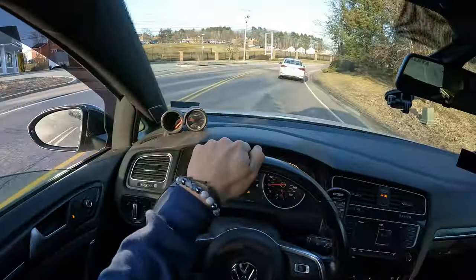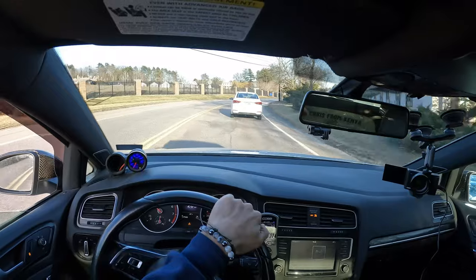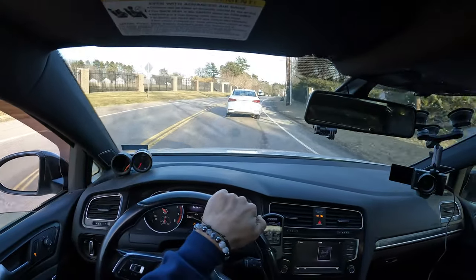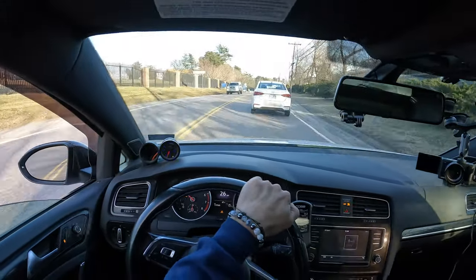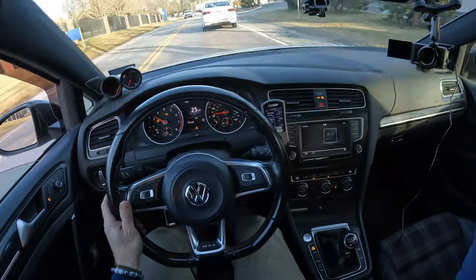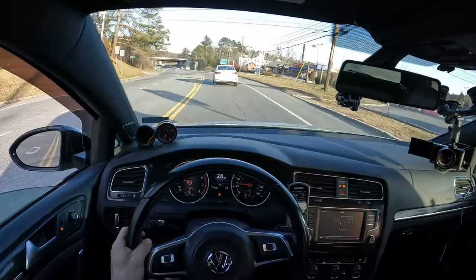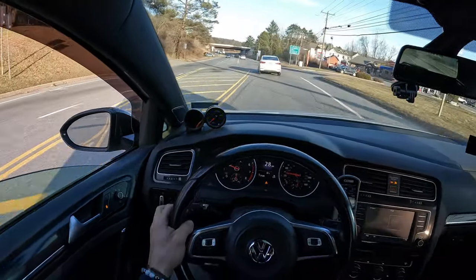Oh my god, it's so notchy. It feels like a new transmission. No way, there's an M behind us — an M boy! What are the odds this guy gets on the highway? Am I gonna get you guys some action right off the rip? He's going to Dunkin'. Damn it, he flew right up on me too.